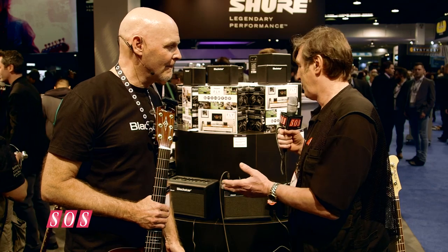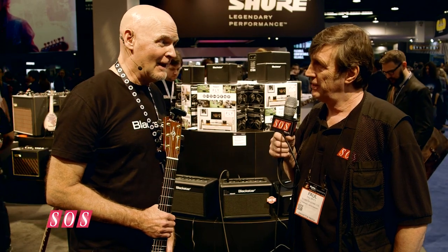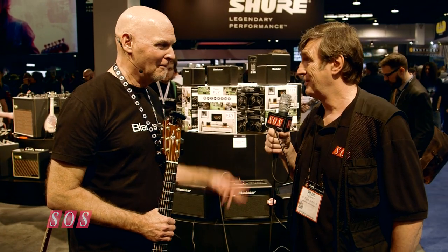Thanks, Jay. When's this going to ship and how much? About mid-April, and the US price is about $279. Sounds great. Thank you.